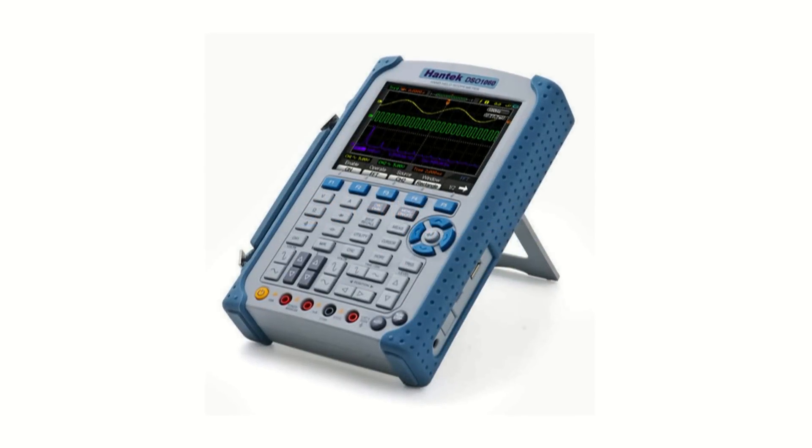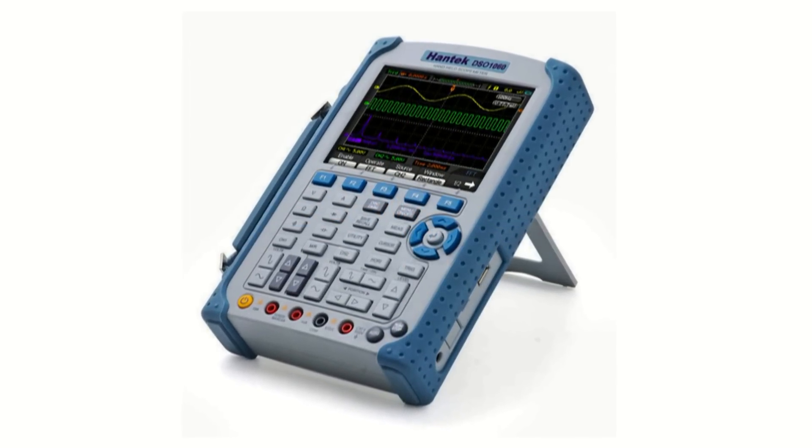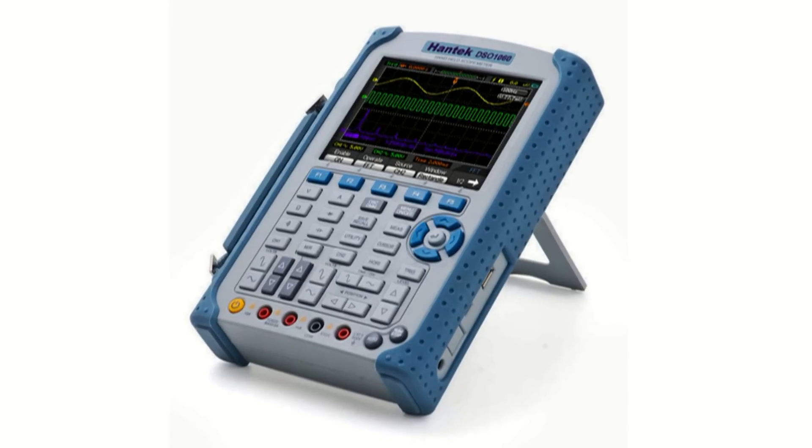Perfect for engineers and technicians on the go, CircuitSpecialist carries a variety of Hantech handheld oscilloscopes with all the features you'll need in the field.